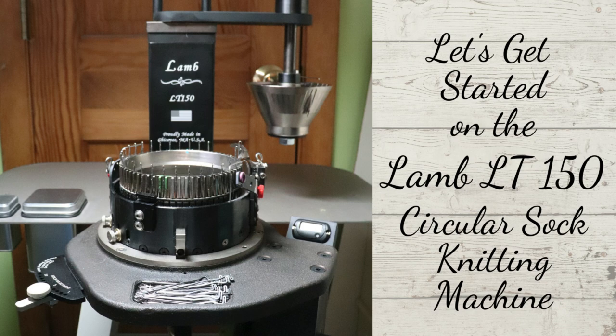Hey everyone, this is Rosie, and today I'd like to talk about how I make a sock on the LAMT150 circular sock knitting machine. So let's get started.